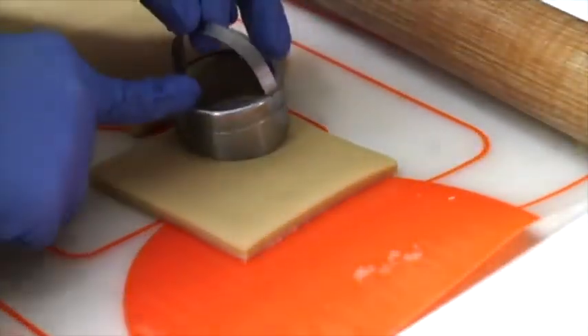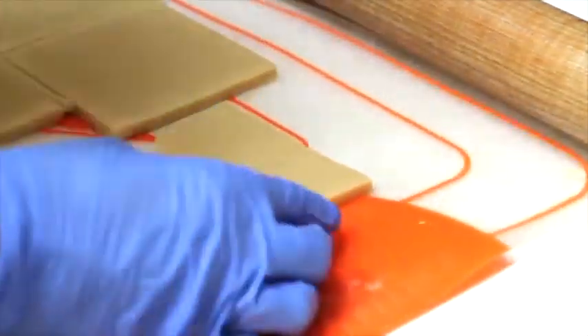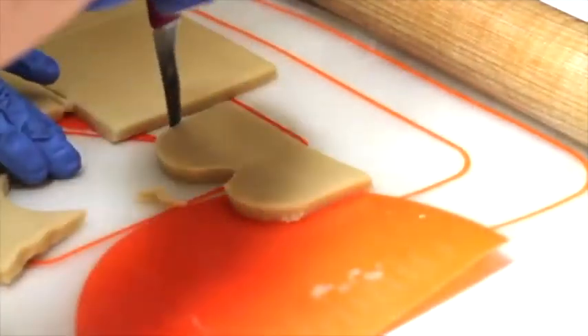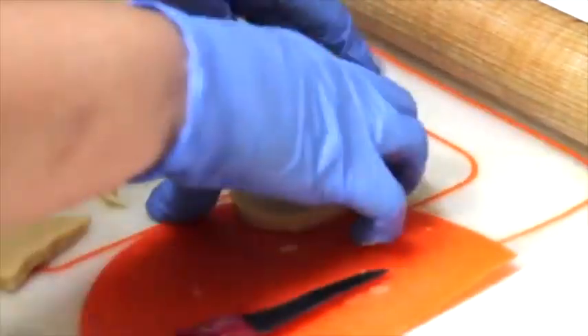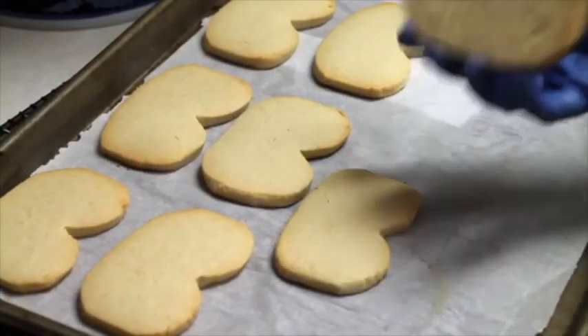Then you are going to cut out half circles, as I showed in the video, on the square. And that's it — it's super easy and fast!